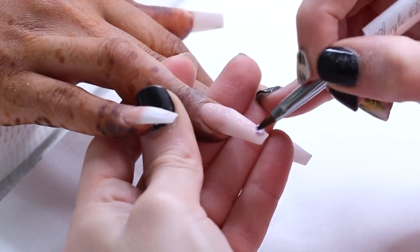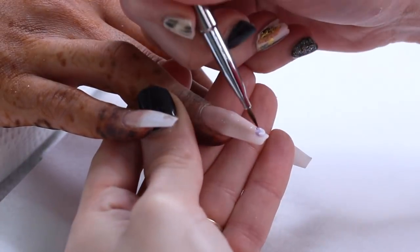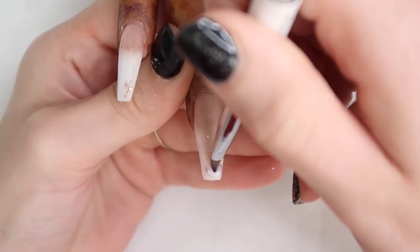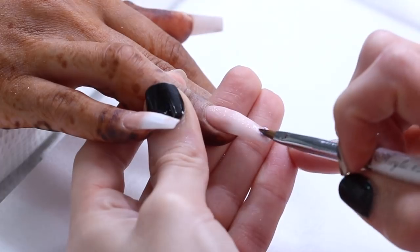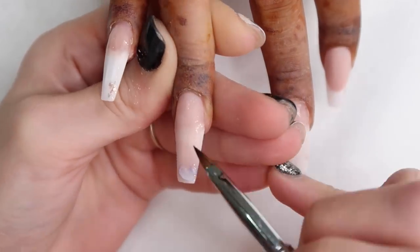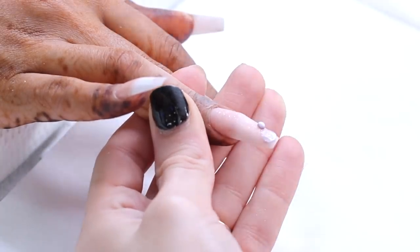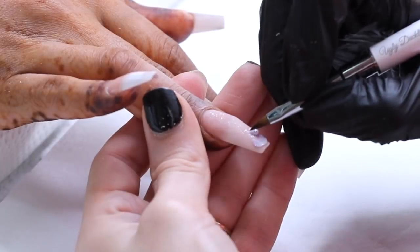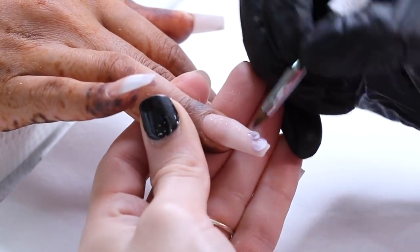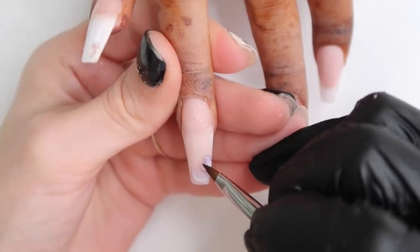I'm using my Ugly Duckling 3D brush and I've mixed the Snowdrops white with the same purple I'm using for the whole set — Cruise Ship from Glam and Glitz, a really pretty glitter purple. I do teeny tiny beads of these colors by double dipping: first pick up the white, dip it into the purple, place the bead on the nail, then wipe off my brush a lot. Make sure you have no liquid in your brush — if it sticks to your brush or doesn't stay where you put it, it's still too wet. When doing petals, I use the belly of my brush, not the tip. I use the tip when doing the center of the flower.